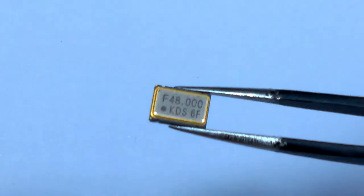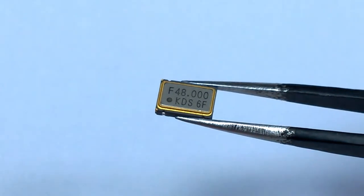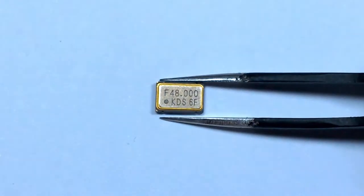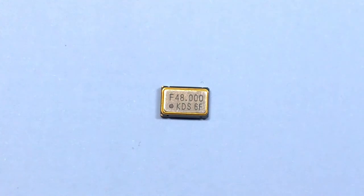I have here a 48MHz crystal oscillator from KDS which dates from probably the late 90s. It's in a quite small surface mount ceramic package, and I'm quite interested to know what's actually inside one of these.